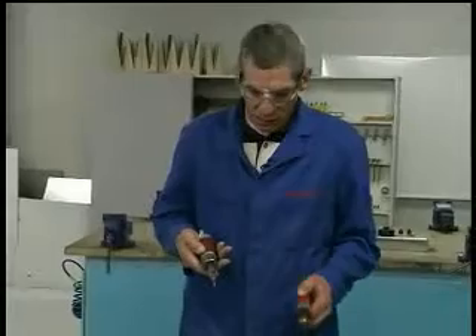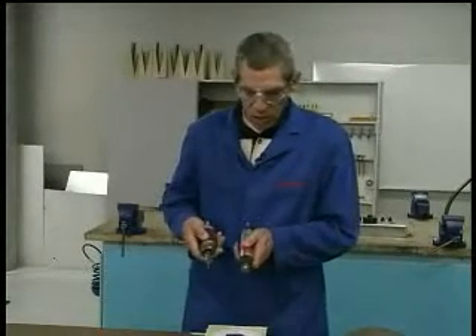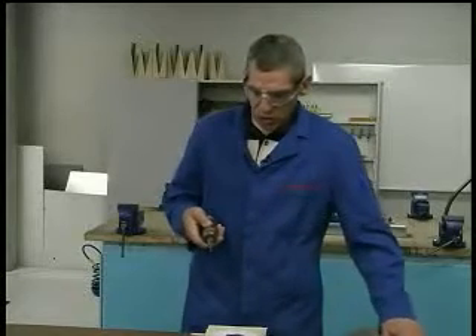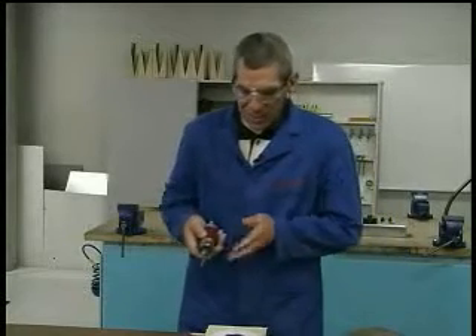I'm going to be using this high speed grinder here. You could be using your high-speed drill bit, but for my purposes for demonstration I'm just going to use this one because it has a side exhaust.